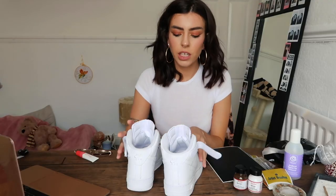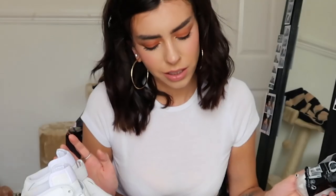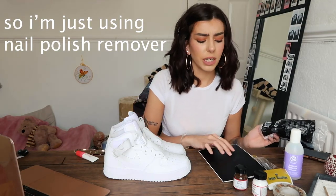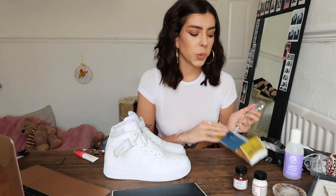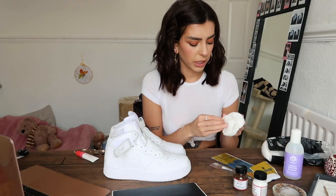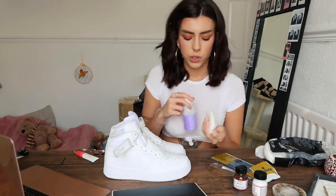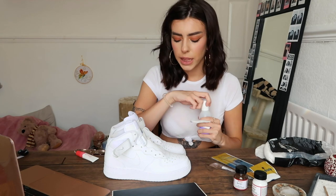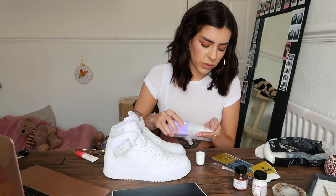So you're supposed to get like an acetone leather cleaner thingy, but I thought, you know what, I've spent enough money on this. Anyway, I got the art brushes that she had as well, and also the little claw thing. I don't even know if I'm ready, but let's go. So these shoes are brand new — I've never wore them outside — so hopefully they should be okay dirt-wise. They shouldn't be all that dirty, but I've just got some nail polish remover.